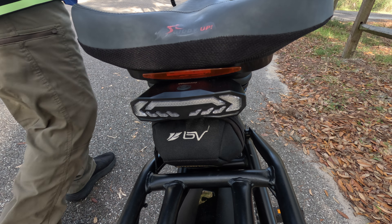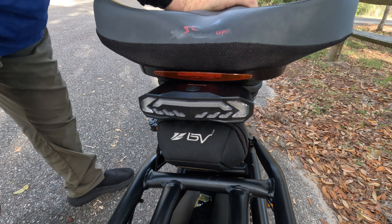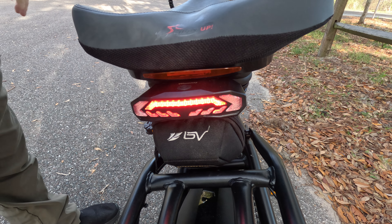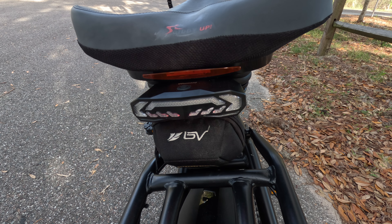It also has the auto-sensing brake. See how it automatically senses the brake? That's pretty cool. I don't know how technologically it does that. But what we're going to do now is go ahead and run this in a real-world situation on the road. We'll be back in a minute.